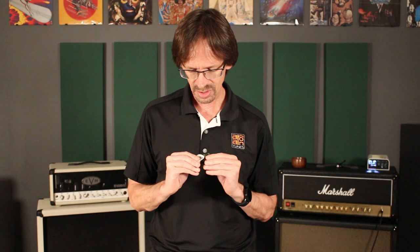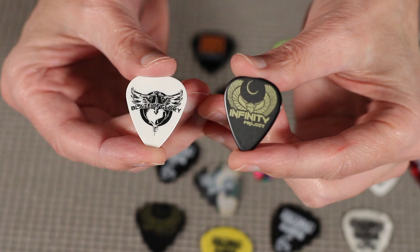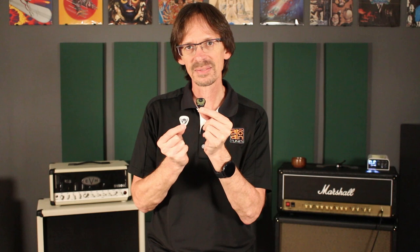Tip number two: design with shapes and not lines. I have two picks here that are actually both pretty similar — they both have wings that kind of spread out — but they turned out very different. The white one did not turn out very good at all; it's one of the worst picks I've done. The other is one of my favorites. The wings on the bad one are done with lines, the wings on the good one are done with shapes. Lines get very thin and very small as you scale down and are hard to reproduce properly. But if you design with bigger shapes, you retain clarity even at a very small size.